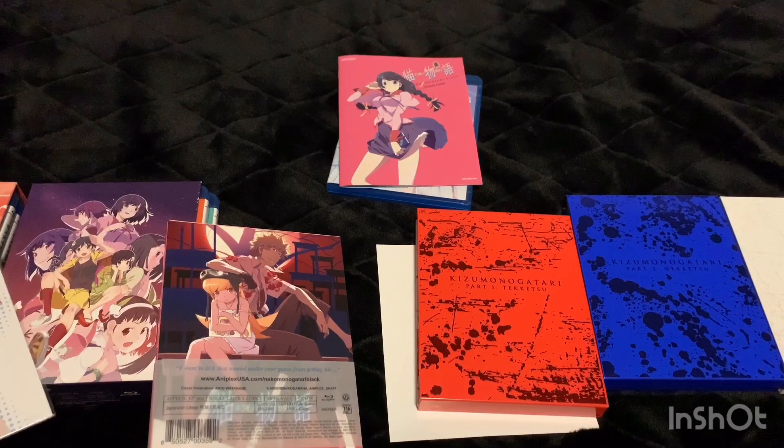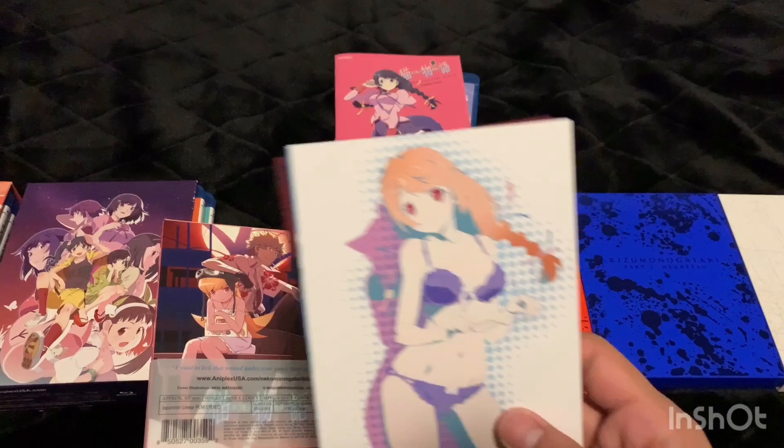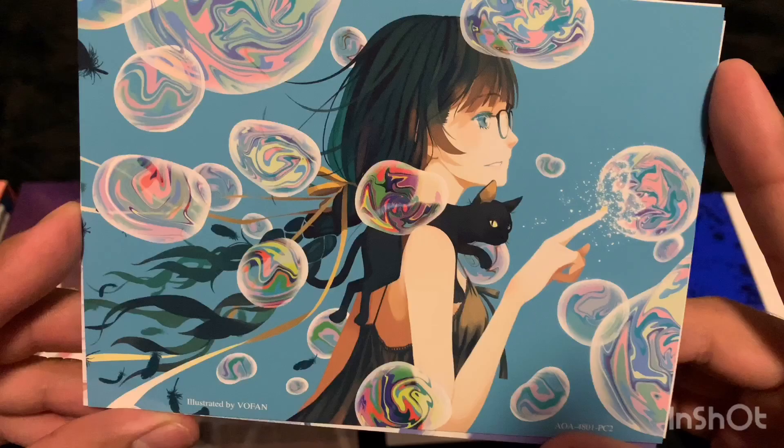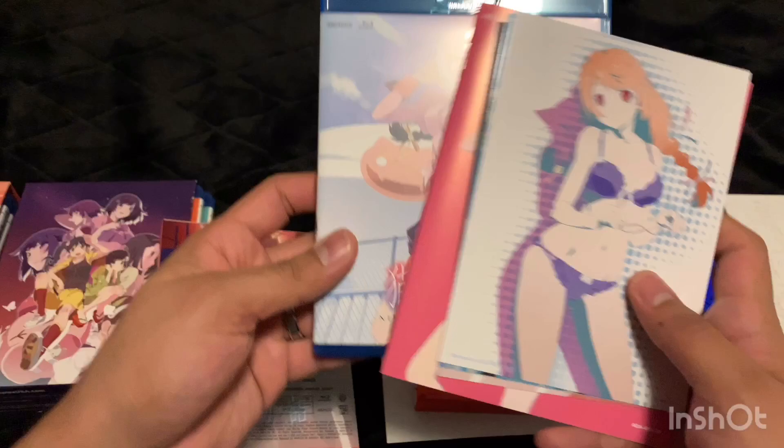Here are the art cards. I completely destroyed the little wrapper, so I'll put these back without it. For the rest of these sets I'll take them off ahead of time. The art cards look pretty nice — I like all the art cards that come with these sets. I have no idea who any of these characters are, but the art looks great. That's Nekomonogatari Black.